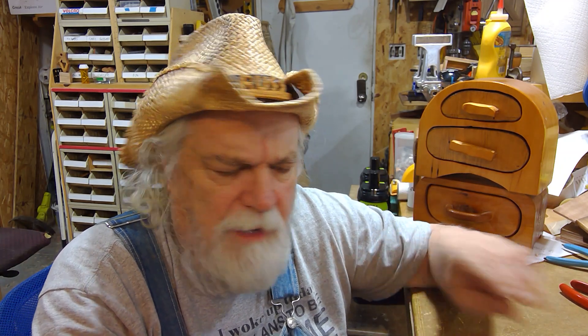Hey there, Russ here. Welcome back to the shop. I just wanted to show you what a pigtail for a terminal block connector — the PCB terminal block — looks like.